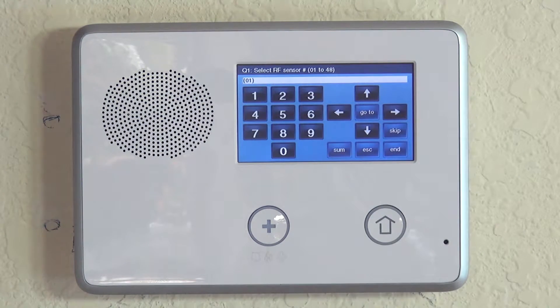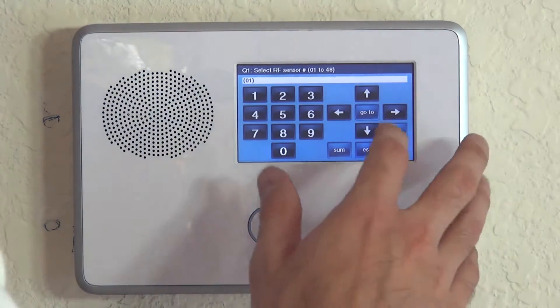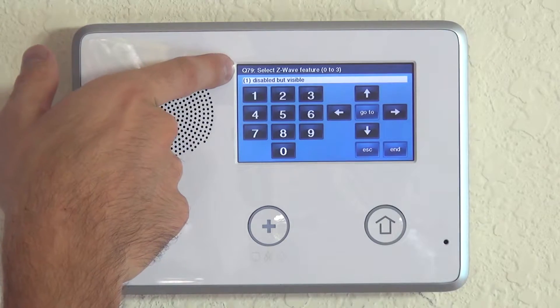On the 2GIG Go control, everything is question-based. We want to jump to question number 79, which is the Z-Wave question. Go to 79 and you'll see Select Z-Wave Feature, options 0 to 3.